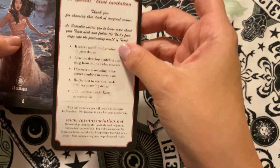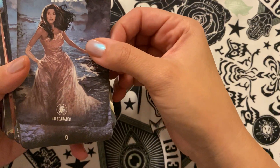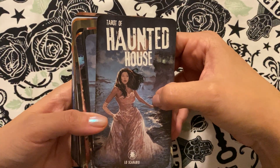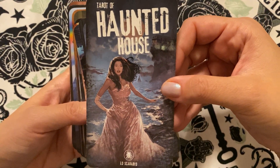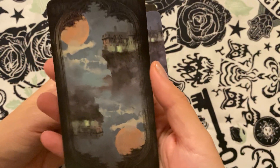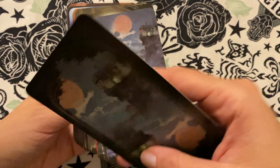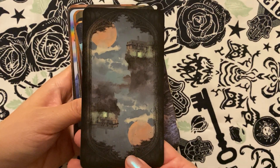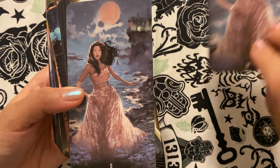That's just one of the extra cards. That's the cover card. These are the card backs, which I really do love. I think they're reversible — completely reversible, if you do use reverse cards that way. So that's that.